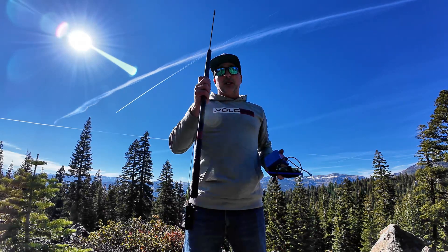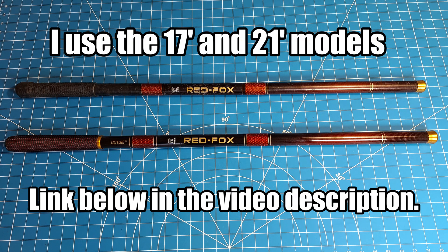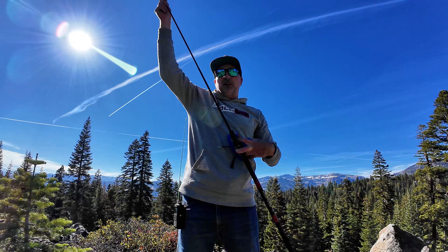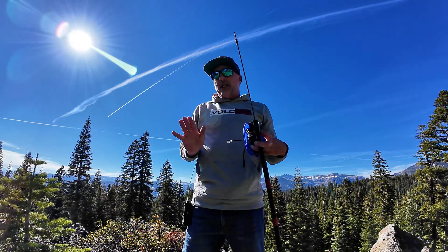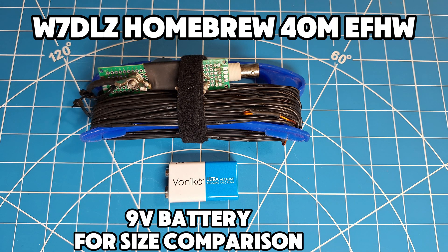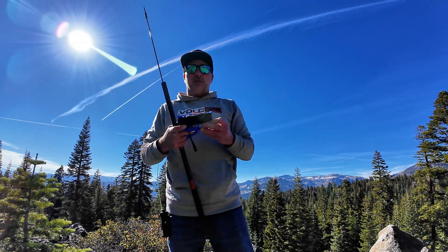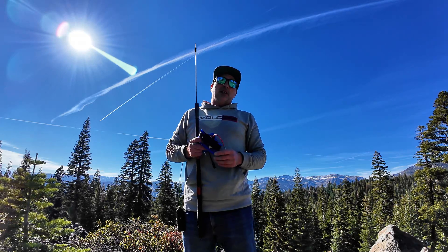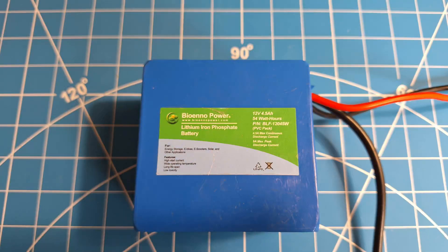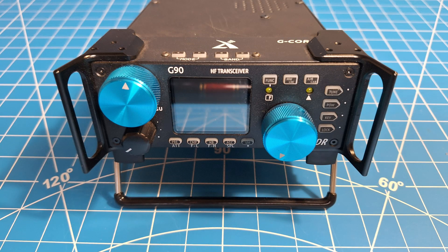This is going to be my first time on this summit with a mast. What I'm going to be using for a mast today is this Red Fox telescopic fishing pole — I'll put a link in the description. It's a 17-foot telescopic fishing pole and I have many options for how to mount it. For my antenna today I'm going to be using the DLZ — I call it — 40-meter end-fed half-wave made by my good friend Triple Goat, W7DLZ. Derek, thank you. And for power I'm using the B&O Power 4.5 amp-hour battery, and I'll be using my Xiegu G90 doing 20 watts.